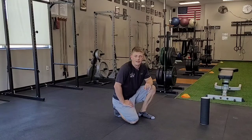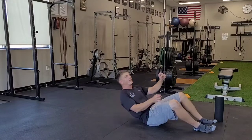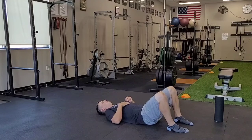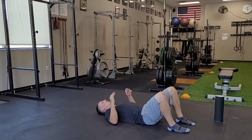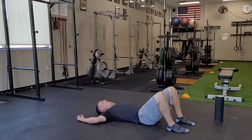This is called floor slide. I'm doing this laying on my back in the supinated position. Knees are bent, feet are flat. I'm going to start with my hands up above my head. My elbows are bent at 90 degrees, right up at shoulder level.